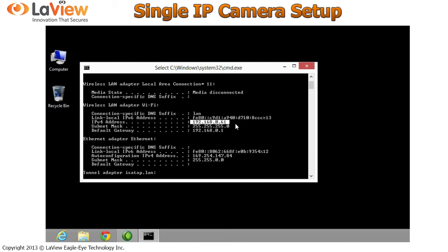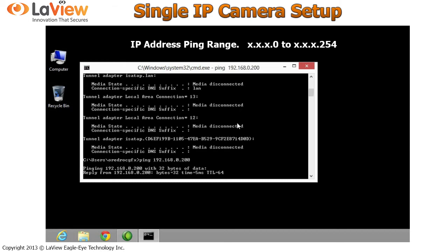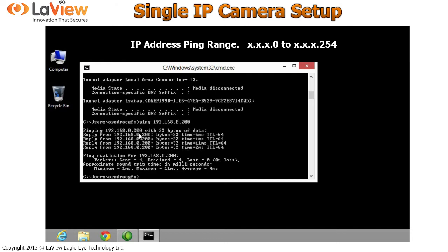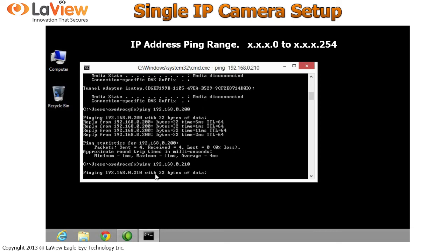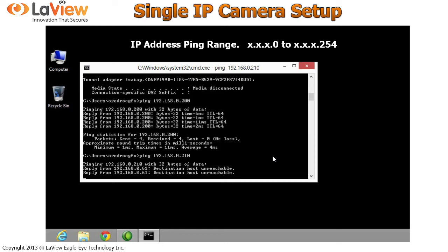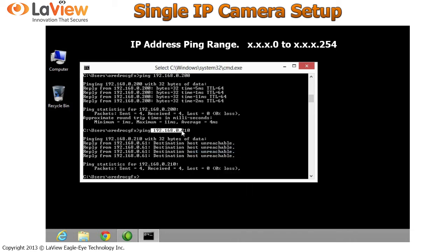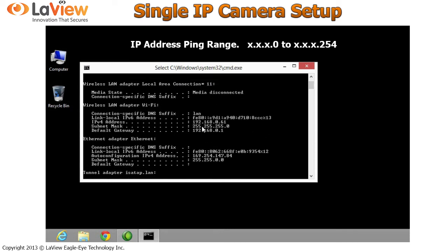Your IP is 192.168.0.61. We need to find an available IP, so we need to ping a different IP. If you get results showing a reply, that means a device in your network is using that IP, so we cannot use it. Try a different IP. If you get no reply results, that means this IP address is available. Copy the available IP address along with the subnet mask and default gateway, and then open the software of the IP cameras.